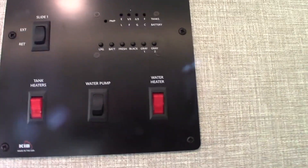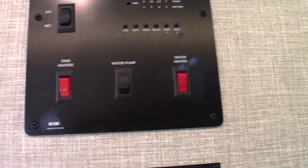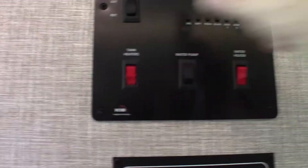Once the tank gets past two-thirds, you're going to have to start thinking about dumping the black and gray tanks. The slide-out one control is right here.